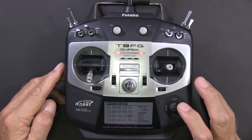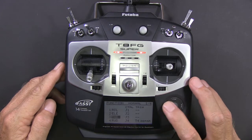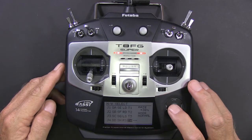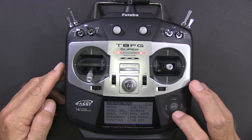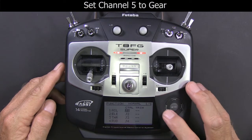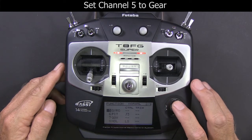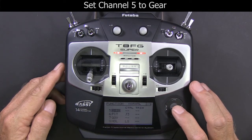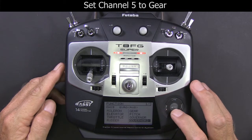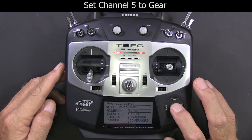In the next part of the video we're going to set channel 5 to gear. People ask me why I do that — I get more calls from people that can't change the gain on their transmitter, and if you set it up this way you can change it just by going to the end points on gear and changing it. You'll be able to see the change by watching the lights on your Microbeast.